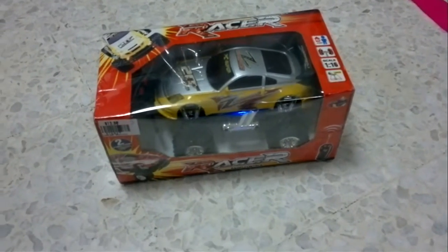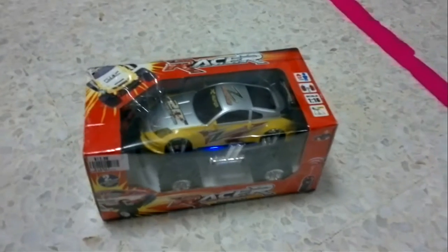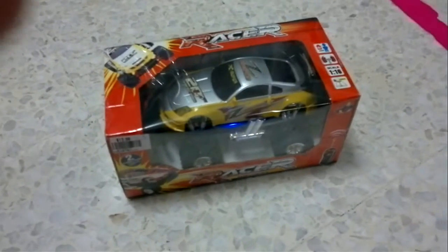Here's a bit of fun. We start off with a cheap toy - it cost us $13. Originally a two-function radio control car.